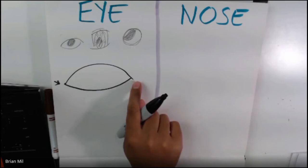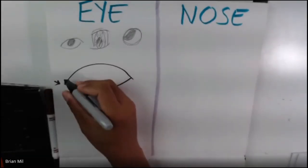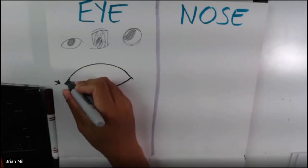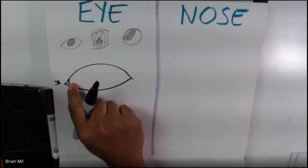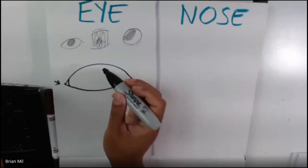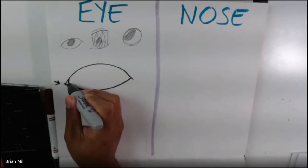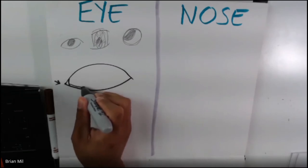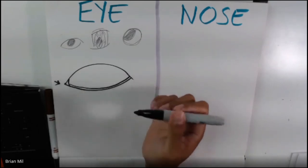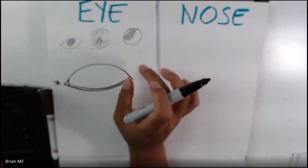If you've ever looked in a mirror really, really up close, that's what it looks like. I'm going to draw my tear duct — whenever you guys cry or tear up, your tear duct is right around here. Also, when you look really close in the mirror, you will be able to see your lower eyelid. So I'm going to draw a super, super thin line towards the bottom, going all the way across and meeting up at the corner. This is going to be a realistic eye, just making sure you guys understand that.